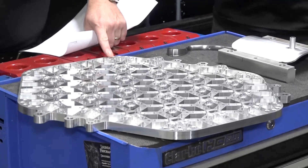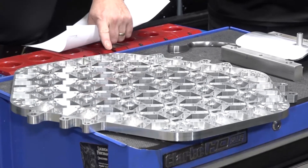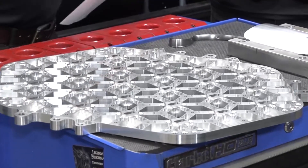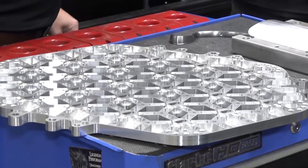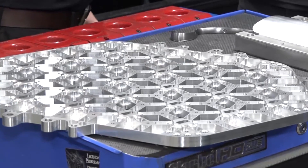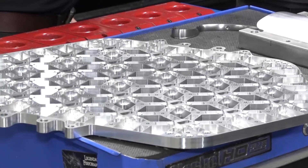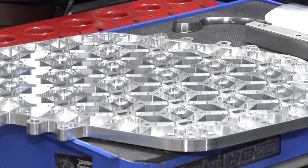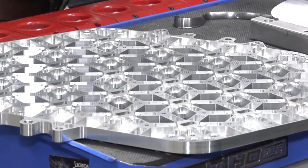Now, this part here - we've got three parts here but let's start with this big one. Tell us about the specifics: what are you trying to achieve tolerance-wise and how long does it take to make? The main importance on the big plate was the flatness, and the pockets were tightly toleranced. What would they be tied up to? Plus or minus 10 microns. That's pretty tight.